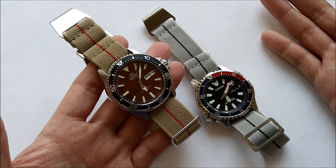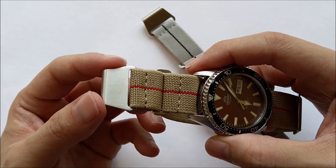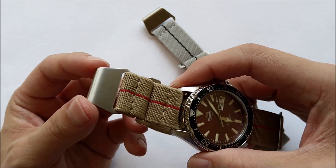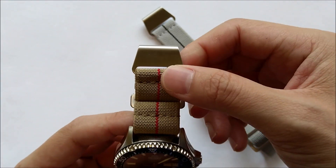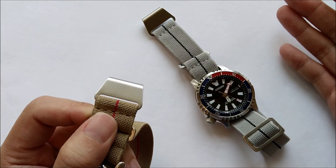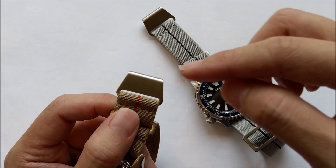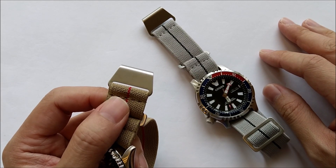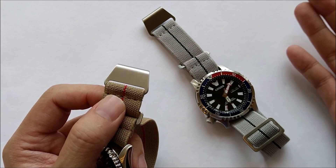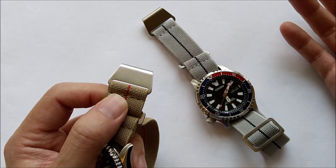So what are the negatives of this strap? One thing I could point out is that the buckle here is unsigned. I do really love the logo of Risky.co — I believe it's a husky dog — and I would really like to have the doggy on the buckle. This is kind of a bummer, and I wish the owners of Risky.co would eventually put a signed buckle.